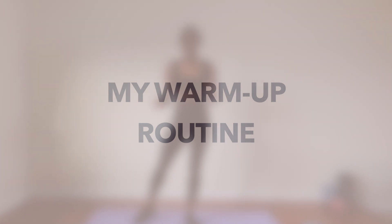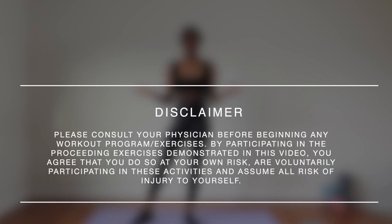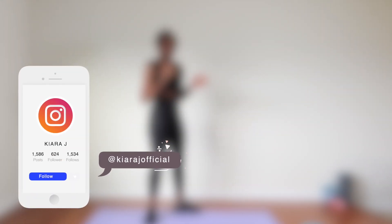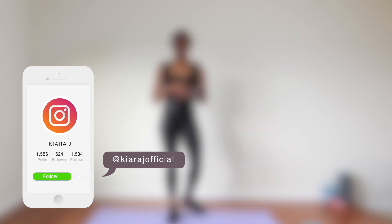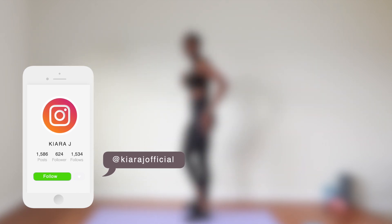Kiara J here. Welcome back to my channel. Today I'm sharing a warm-up routine to get your body moving before you go all in during your workout. As a well-accomplished track and field athlete, I've become passionate about health and wellness and I choose to make my health a priority every single day. My hope is that you find the motivation to get up and move so that you too can make your health a priority. Your future self will thank you for it.